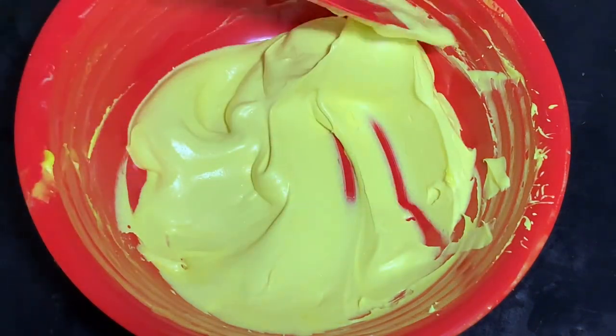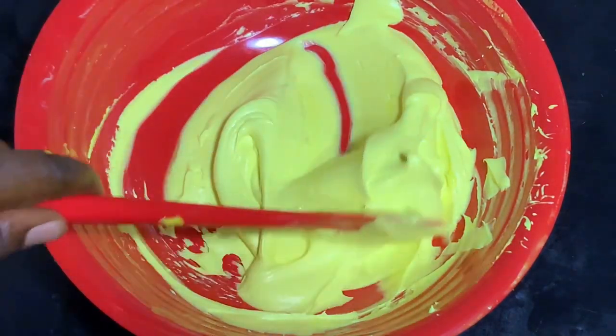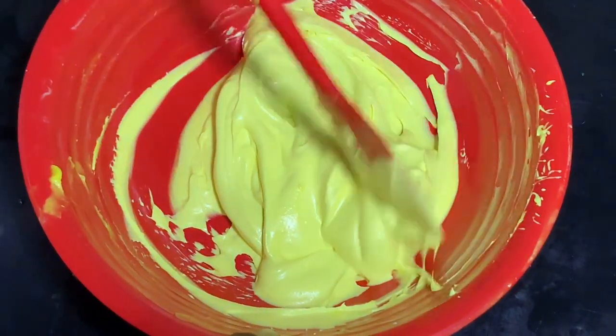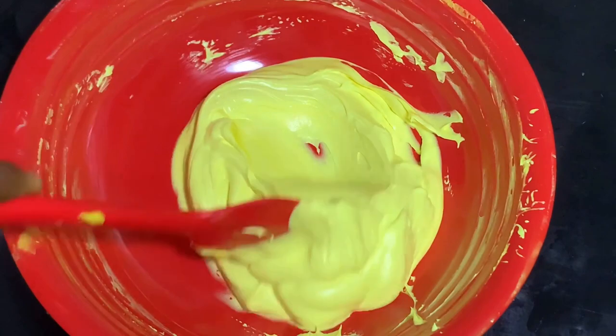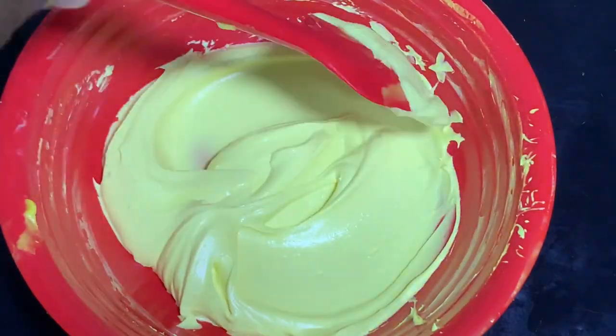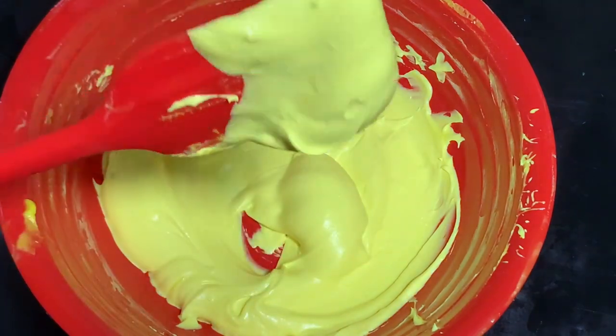Hello guys and welcome once again to Savannah Essence. Today we're going to be making this beautiful soft, smooth, fluffy-feeling, beautiful body butter — a body butter that looks like a lotion.